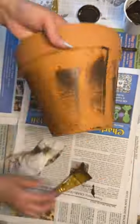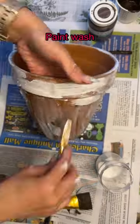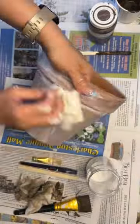While that dries, let's move on to pot number two, where I will be using the antique wax, rubbing it on and wiping it off, and then adding some white wash.